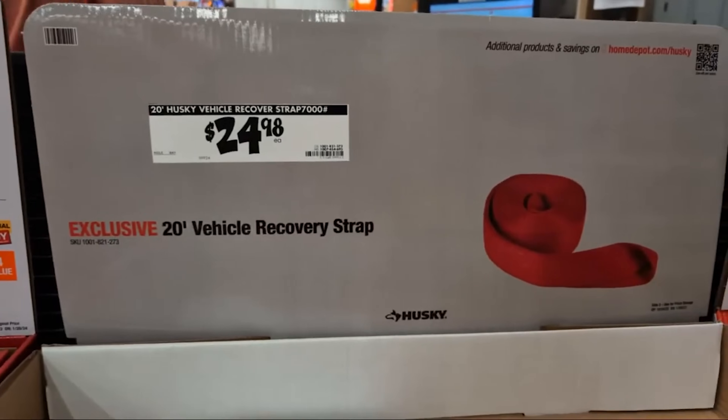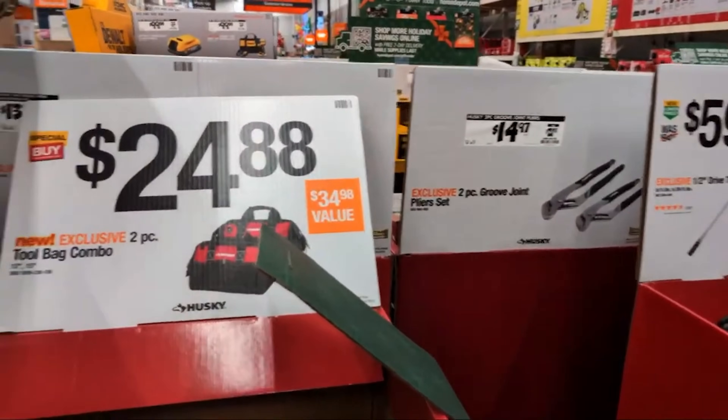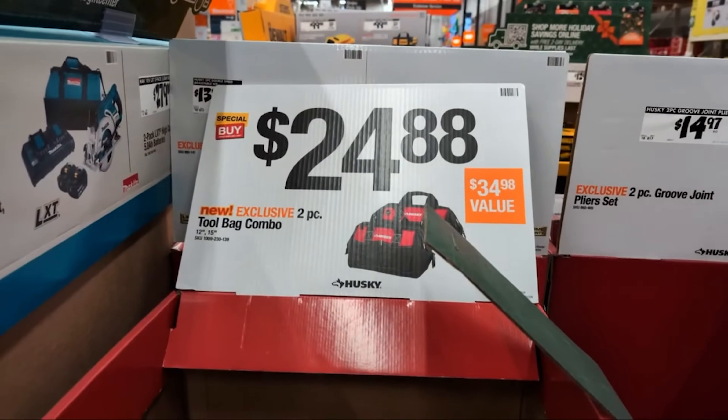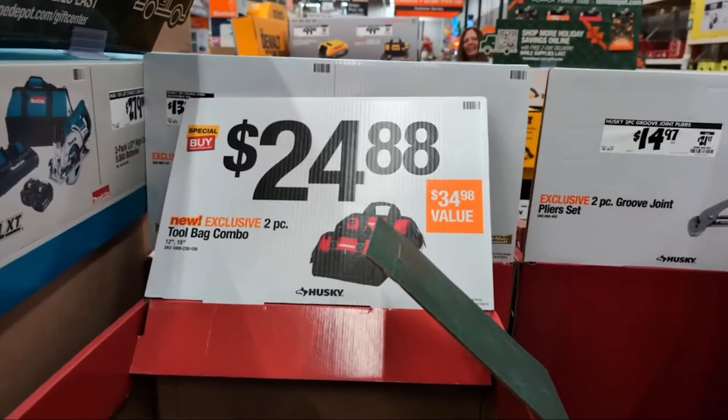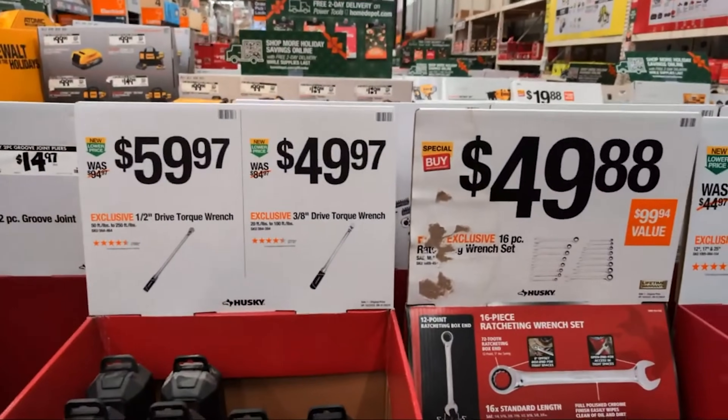Recovery straps at $24.98. They have some bag deals here at $24.88 — a two-piece tool bag combo. A lot of you buy these each and every year. Here's one that I picked up previously.